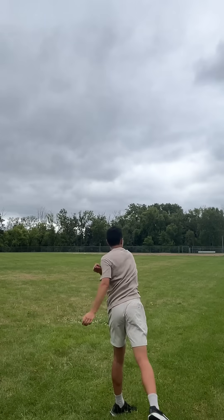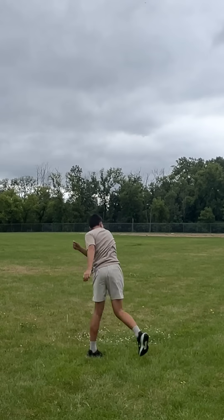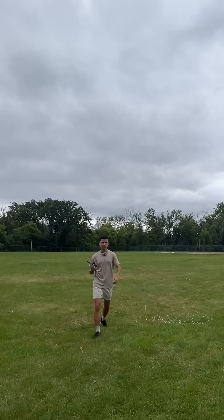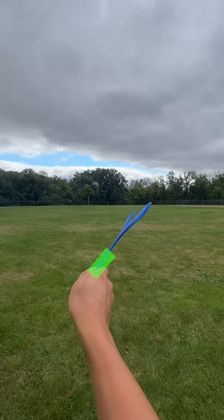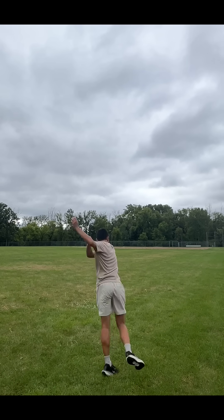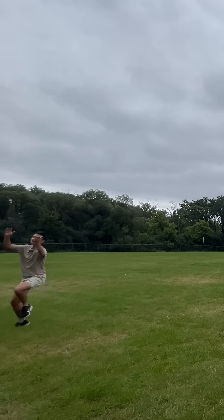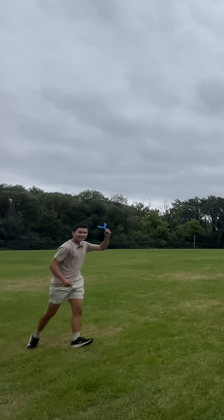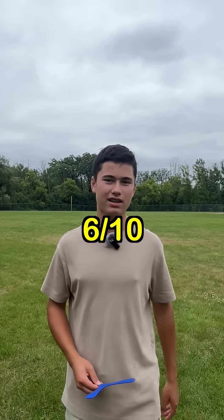So far it's kind of just going to the middle. After a few attempts it wasn't working. Maybe there's a different way to throw it — instead of throwing it straight, maybe on a 45-degree angle instead of 90 degrees. And it actually worked! Then it broke five minutes later. I'll give it a six out of ten.